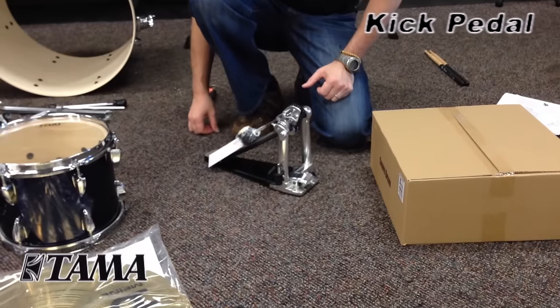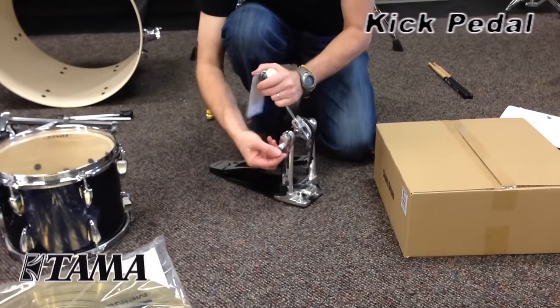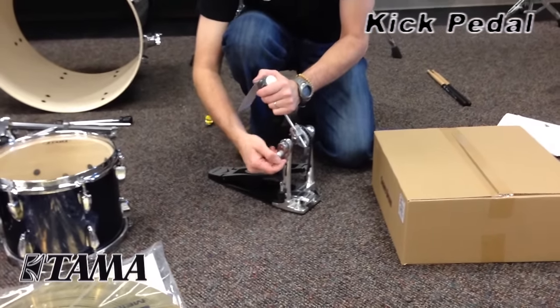Next is the bass drum pedal. Here you're going to take the little ring at the top of the spring and attach it to the cam, which is connected to the bass drum beater.